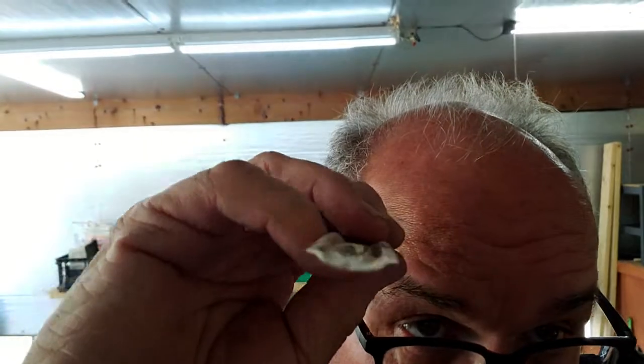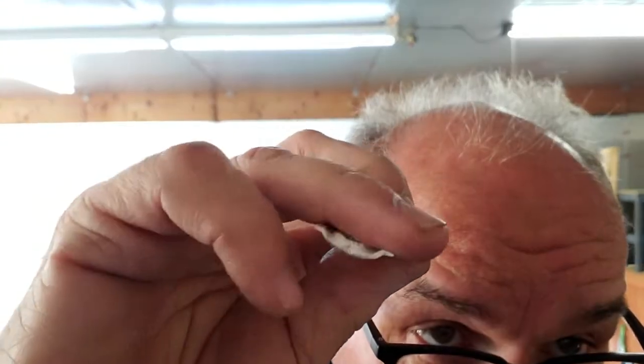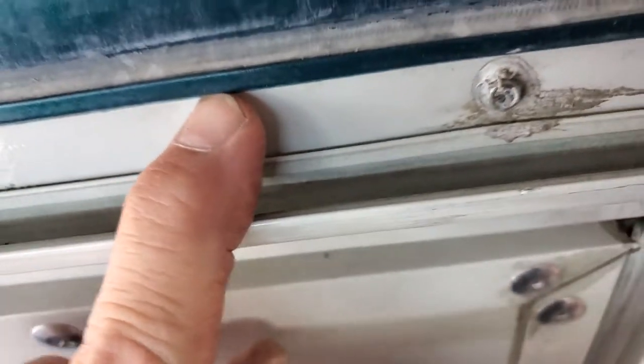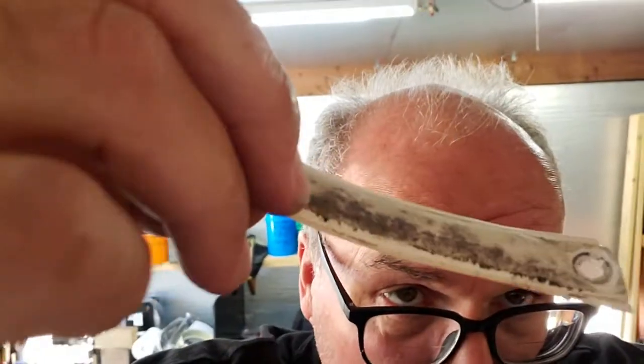Remember, if you replace this seal: there are two channels, one on the top and one on the bottom. From the side, these little flat spots right here go into there. You have to get all the dirt out — you can see where this started molding.